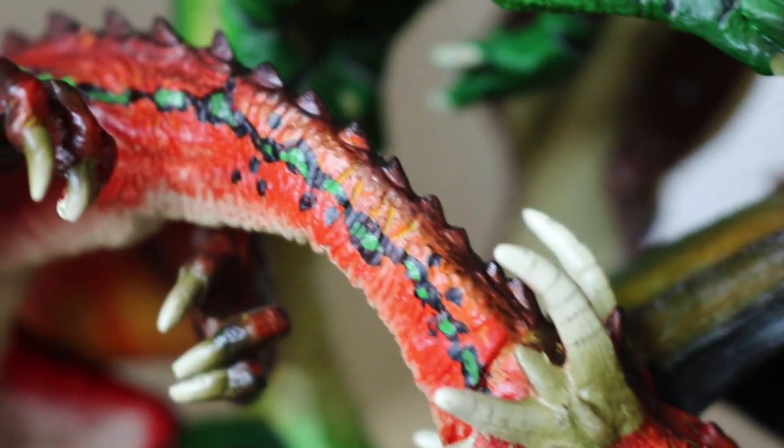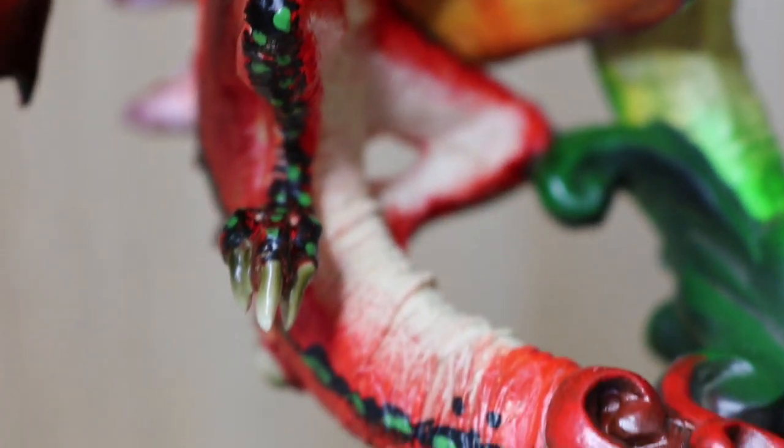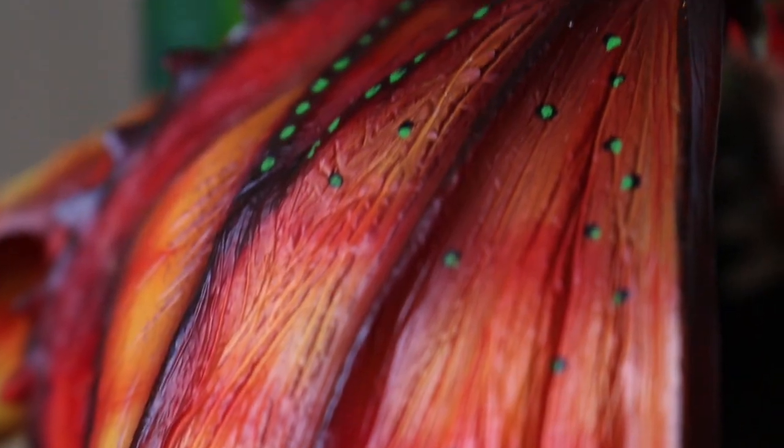Let's talk about all of the dragons in turn. The first one at the bottom is the Chinese Fireball — very red, very Chinese looking. You can tell straight away that's meant to be the Chinese Fireball, just curled around there. It looks pretty cool.